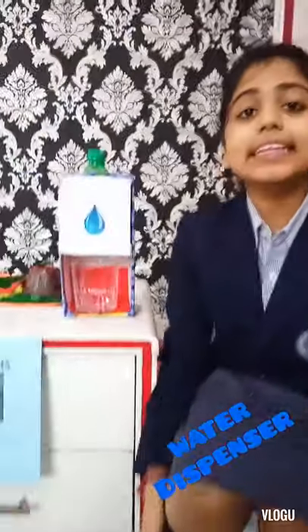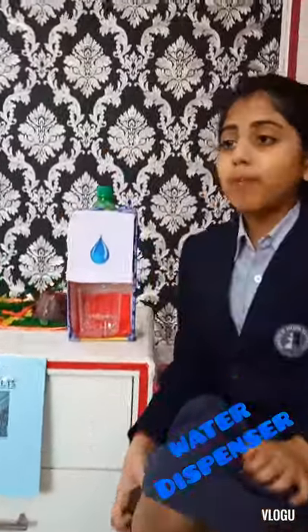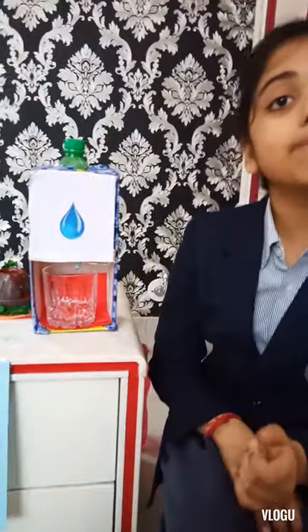The basic science behind this is that when we open the lid of the bottle, the air enters into the bottle and gives pressure to the water which helps the water to flow out of the pipe. But when we close the lid of the bottle, no air enters into the bottle, and that is the reason why it does not give any pressure — that is why we cannot see the water coming out of the pipe.